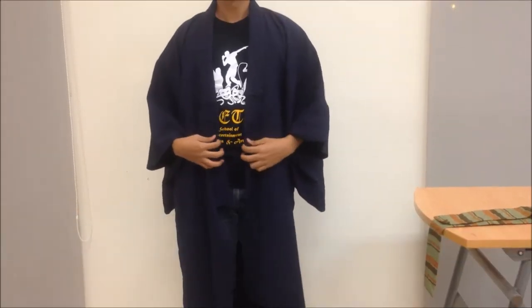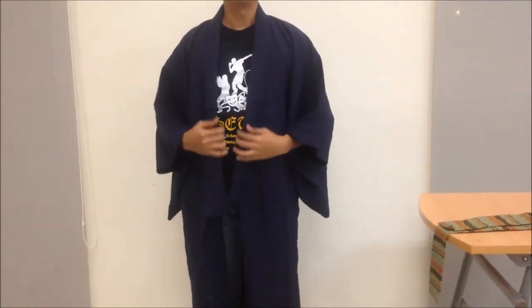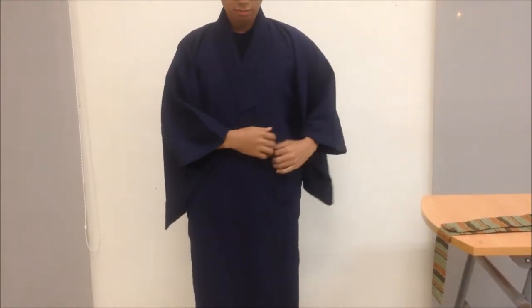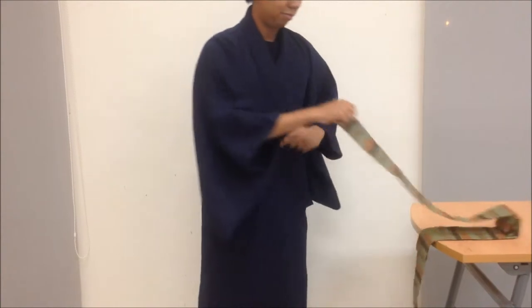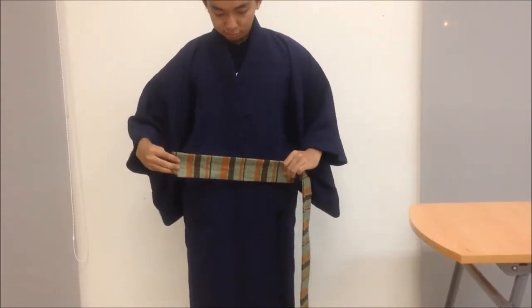Hello everyone. Now we're going to show you how to wear a yukata with its obi. First of all, wear the yukata. Next, take the obi, take one of the ends and place it near to your waist.